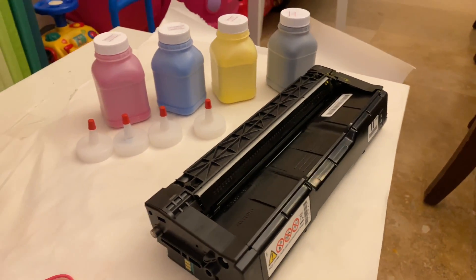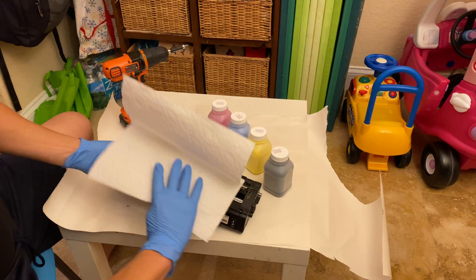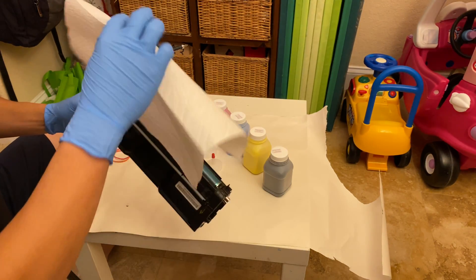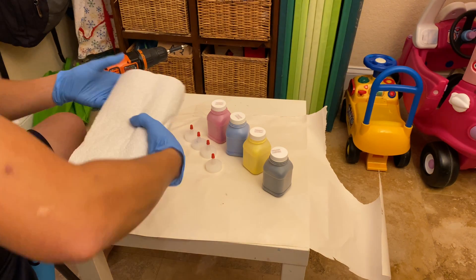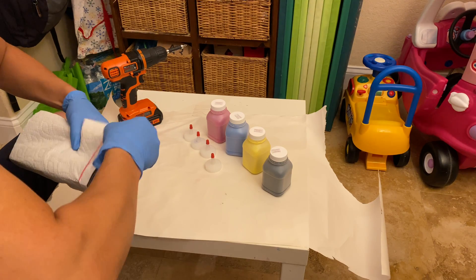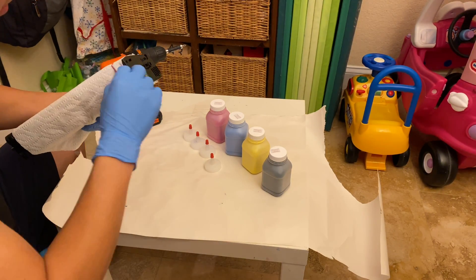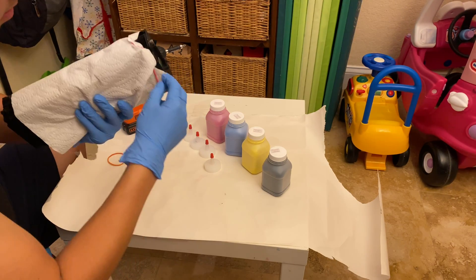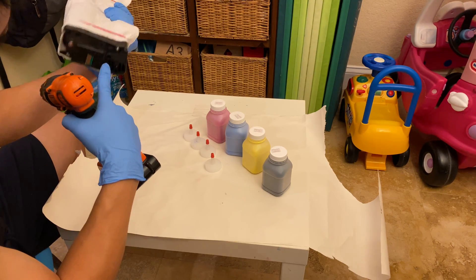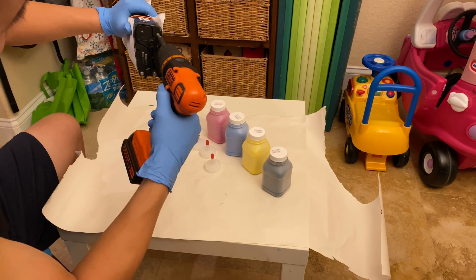First thing you want to do is wrap your cartridge with a piece of paper towel to protect the drum. Just wrap it and then use rubber bands — or in my case, hair ties — and put them over it, just enough to cover the drum. There are two screws on this, one on each side. Take the sides off starting with the side without the chip on it.